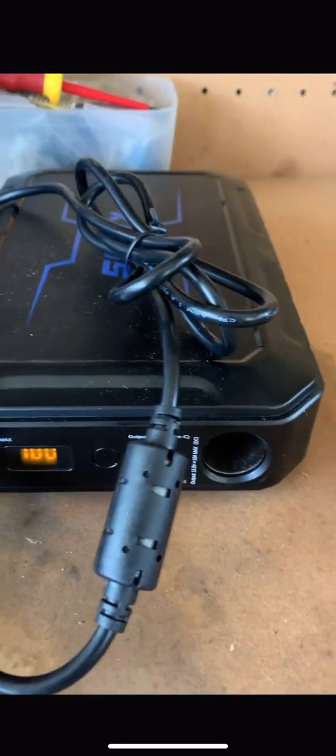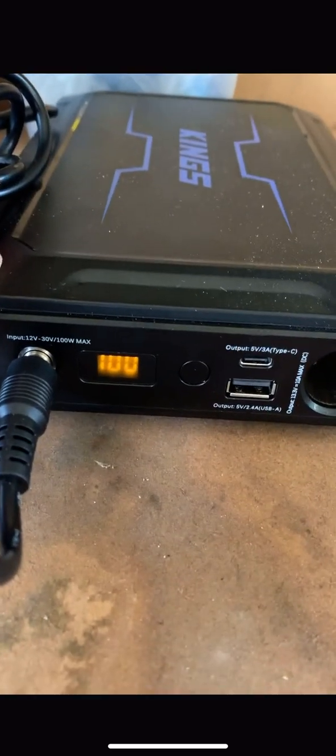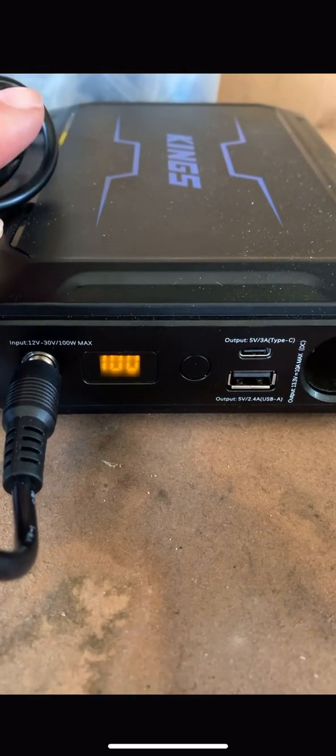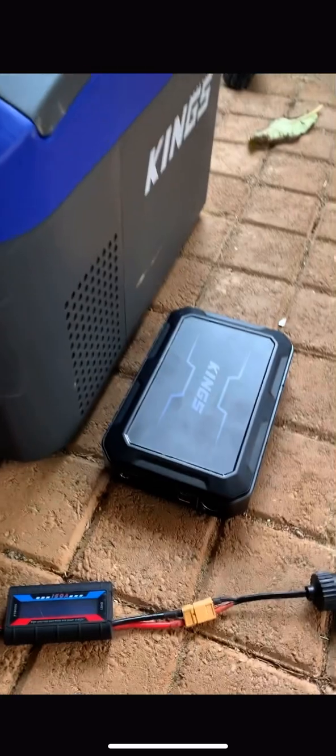Just finished charging the 15 amp hour Kings power pack so it's at 100%. We're going to put this on my 15 litre Kings fridge and see how long it's going to run for.